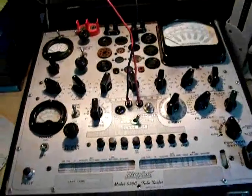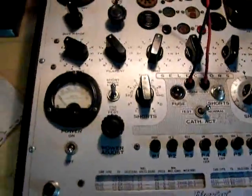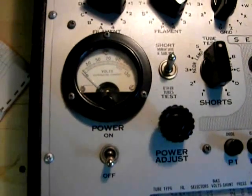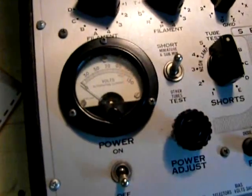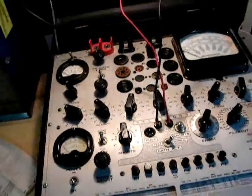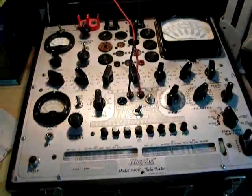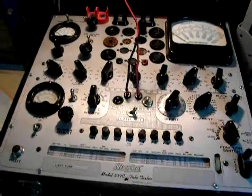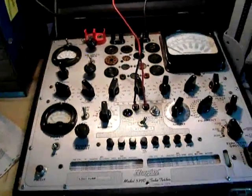This is a topic about power. Just about any tube tester that has a line set or test — where you're basically setting the line voltage coming into the tester — back in the day, most tube testers made from the 40s and 50s were designed to run on a voltage of 110 volts. Most all the line coming into houses at that time was 110.